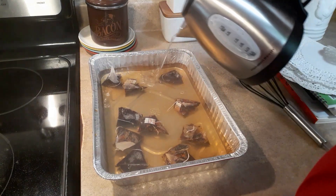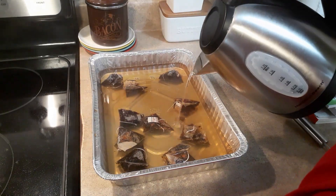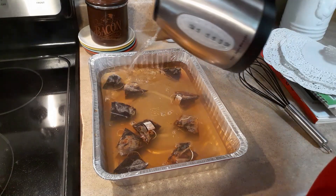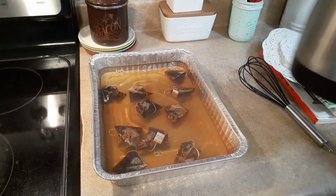We'll let this steep until it's completely cool because I will not be putting my hands in boiling water. While it's steeping and cooling off, we'll be checking our papers in the oven periodically.